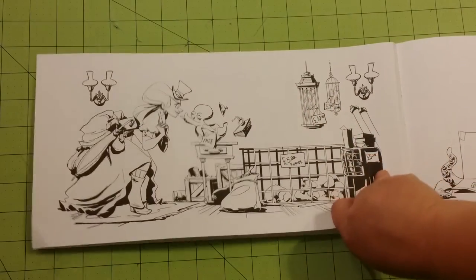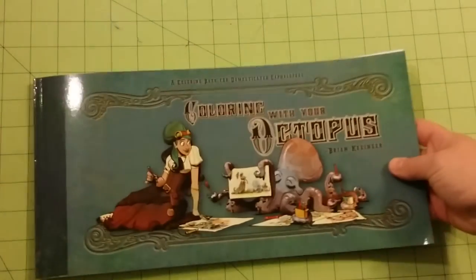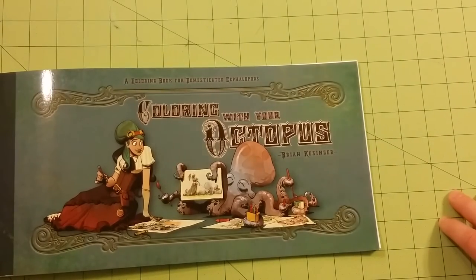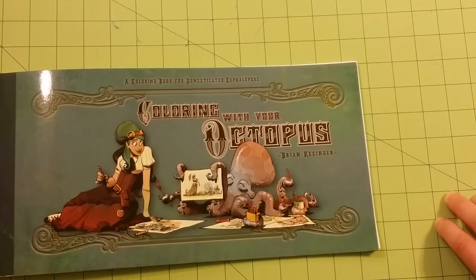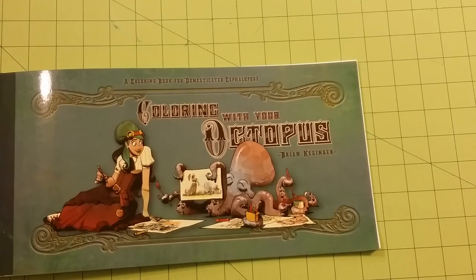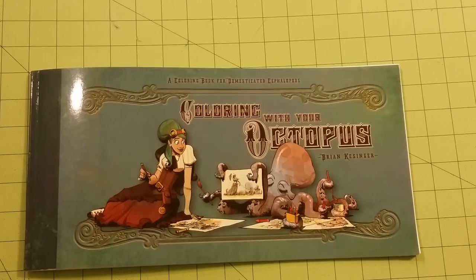I believe he's a licensed Disney sculptor — that's this particular illustrator, Brian Kessinger. So this is a coloring book review for 'Coloring with Your Octopus' by Brian Kessinger. What a fantastic book! A big shout out to Brian — thank you very much for sharing your artistic abilities with the world in coloring book form. I love it. Thank you so much, and to everybody else, have a great day and happy coloring!